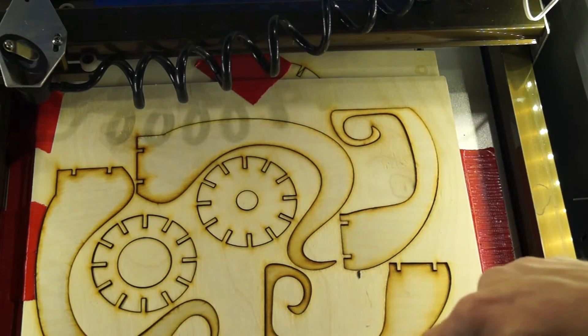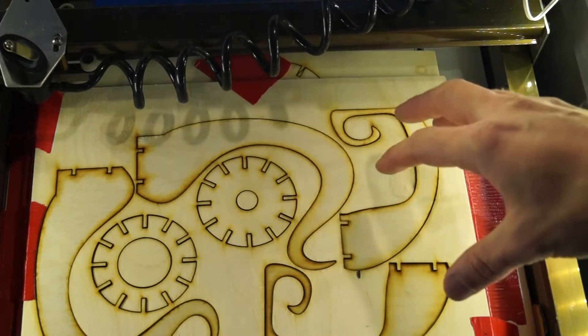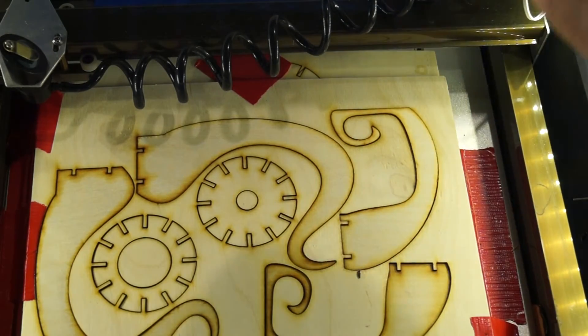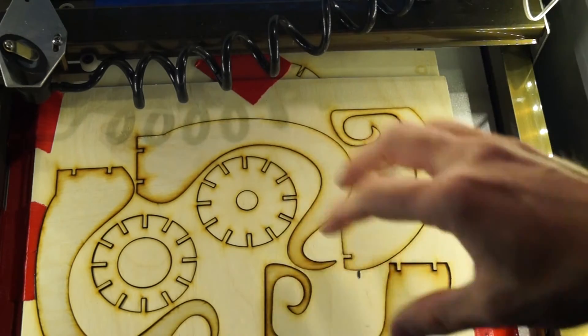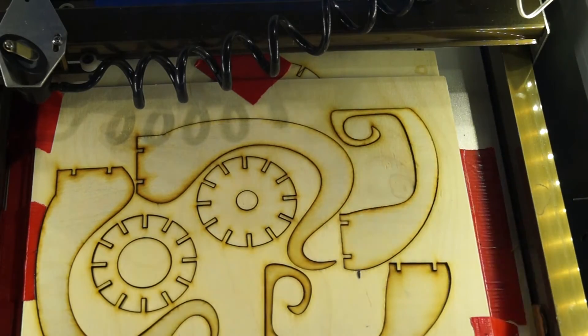These all fit perfectly except for where one had a knot in the wood, so the idea is completely sound — you cut a mirror image, you flop it over, you've got your fixture, and then you can engrave the other side.